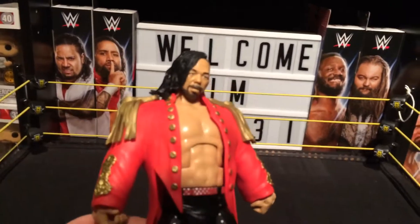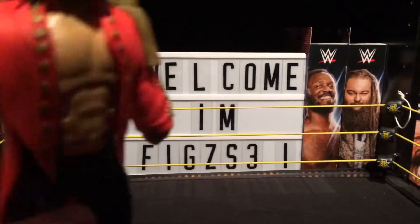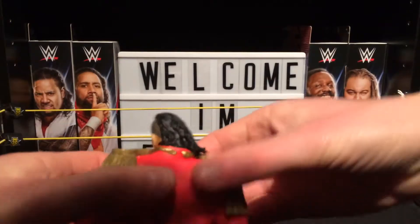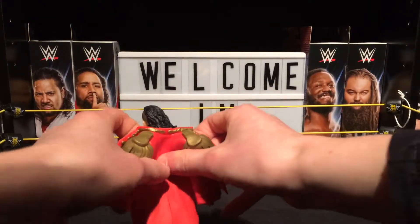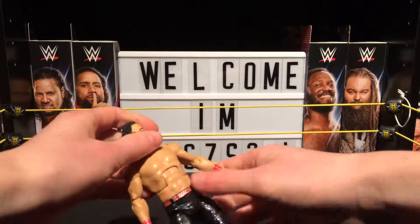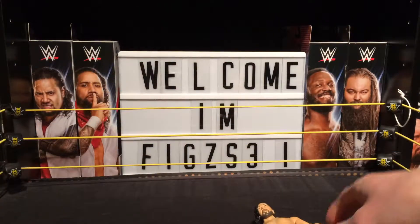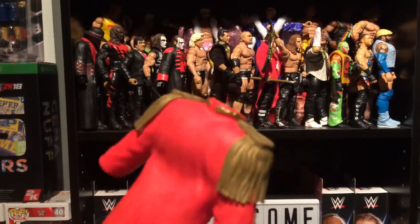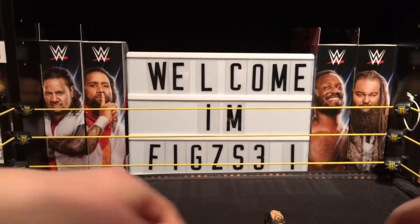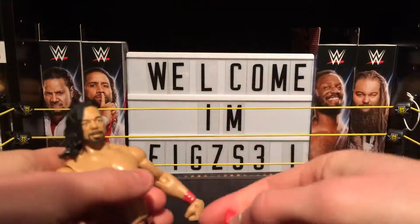Let's take the jacket off. Look at it — we also have this band. This is easier to take off than the Defining Moments one — that was a pain. So here's his jacket. Absolutely awesome, really like that, nice detail on it. And then we've got his red band, we'll just put that on the figure.